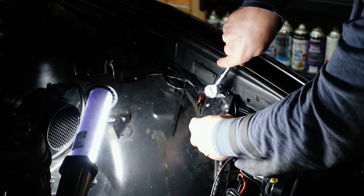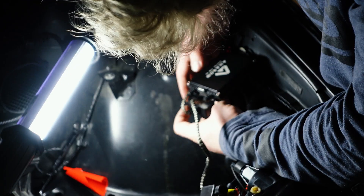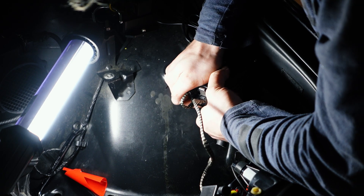The last step of the installation is mounting the ballast and I'm attaching it to the grounding point on each side of the engine bay. This makes the setup symmetrical and means I don't have to drill any new holes.